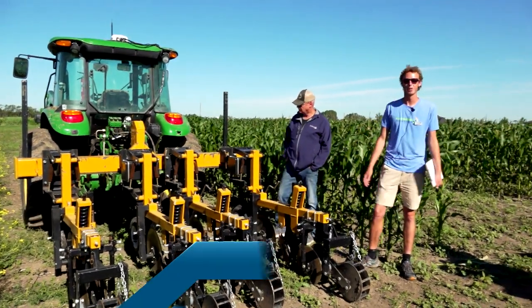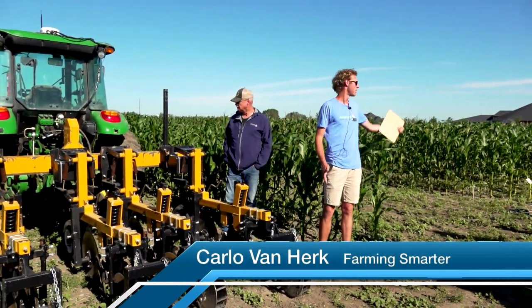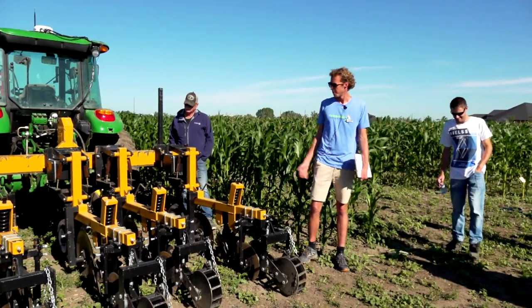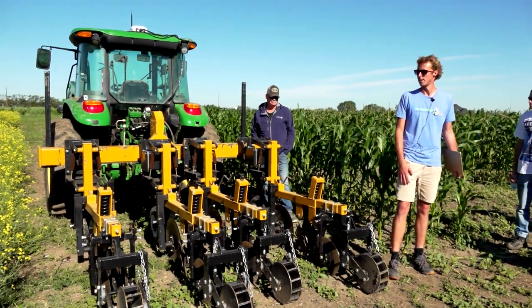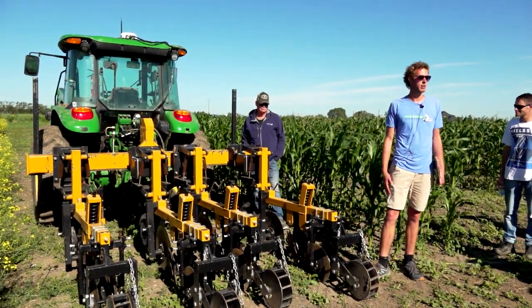This is our four-row strip-till implement, just a three-point hitch. It's got adjustable row spacing. As Mike mentioned, we did the corner there in 20-inch spacing. The canola I'm about to talk about we did on 15s and 12 inches. It works great. We've got the residue managers, we have our discs, and then a little roller packer wheel on the back.